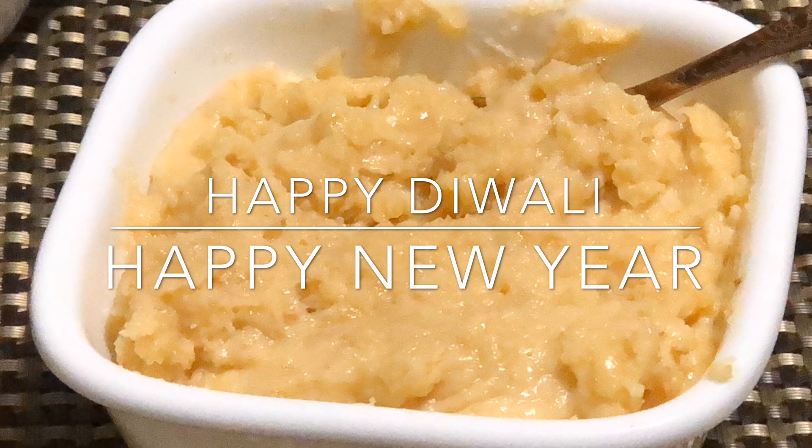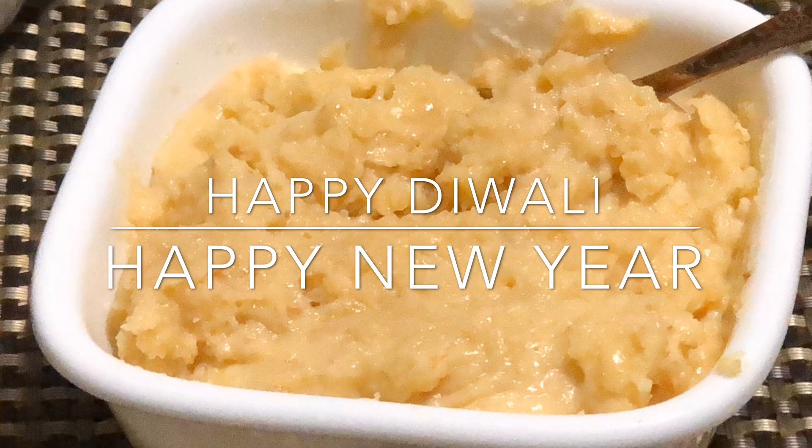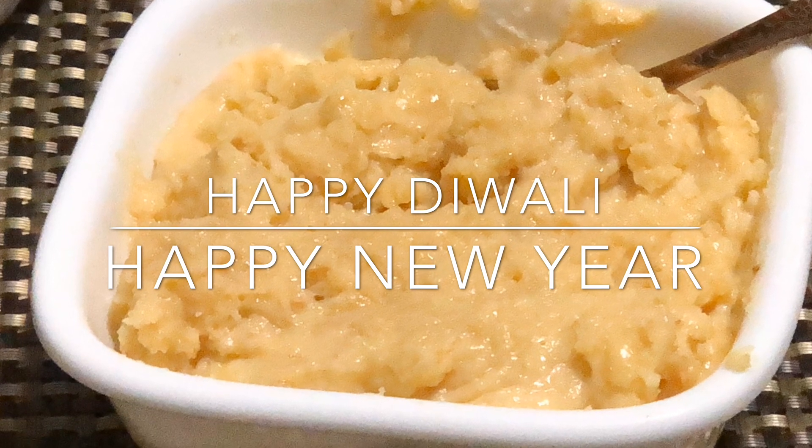Hello, Namaste, welcome to All in One by Joy. Today I am going to show you how to make a traditional Mawa recipe.